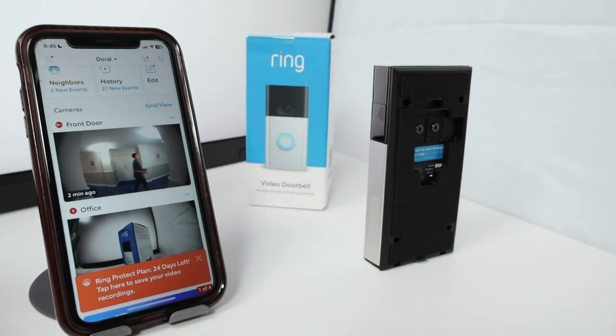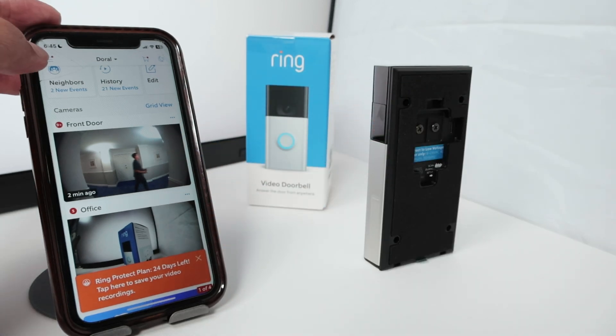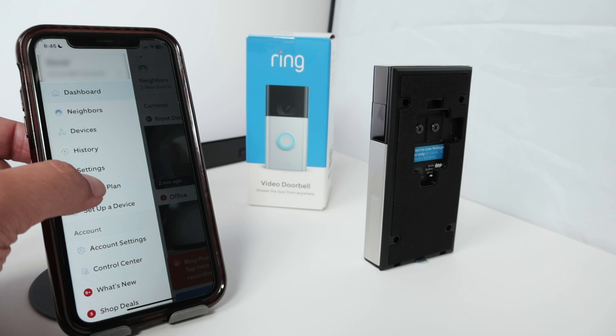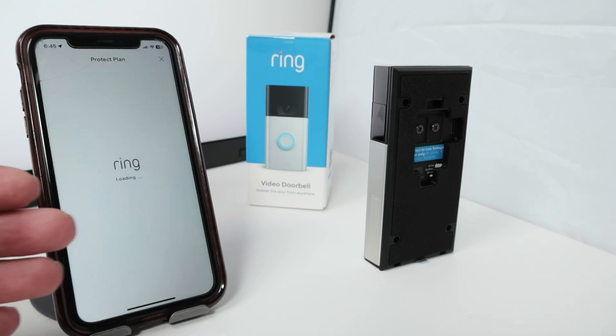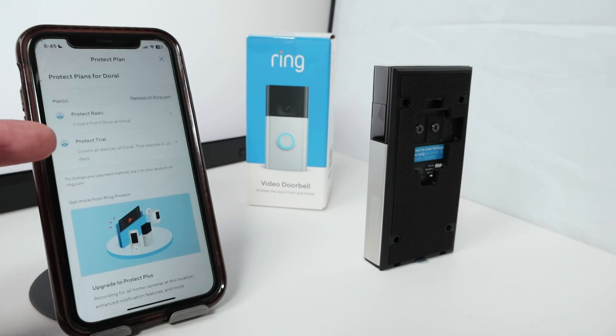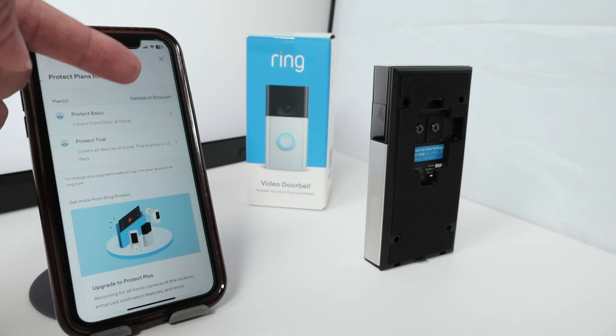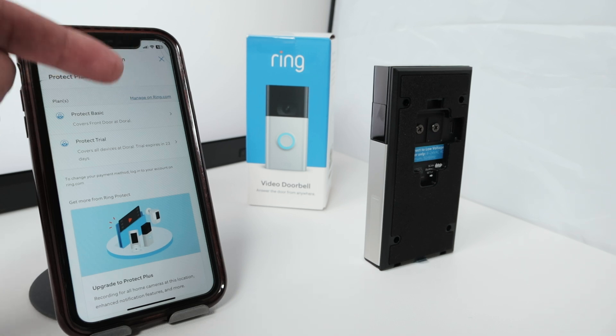It's pretty easy. If you want to sign up for the Ring subscription, you just need to come here to this menu, click here, and you see all the information. Then you come here to Protect Plan — it's going to load the information about your plans. I have here the Protect Basics for one camera and I have the Protect trial. Once you're here, you just need to click on 'Manage on ring.com' and it's going to take you to the Ring website where you can sign up for the subscription plan.